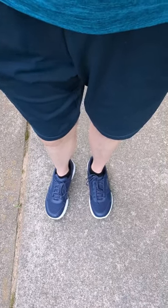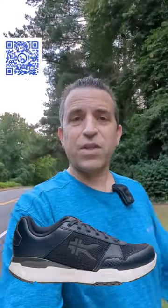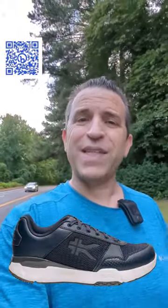Good news if you're a Kuru fan, because on my feet are the all-new Kuru Quantum 2.0 shoe. The Kuru Quantum 2.0 is now out.